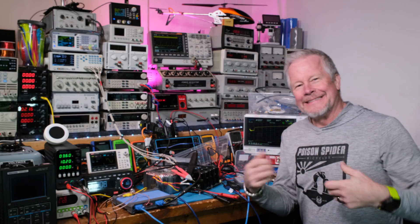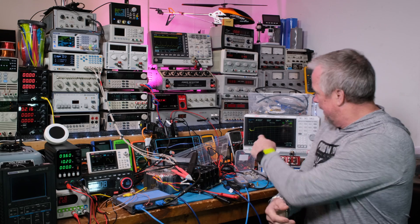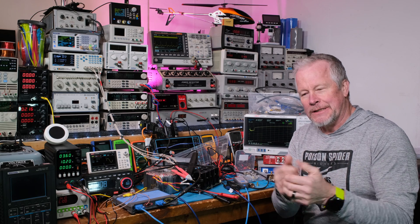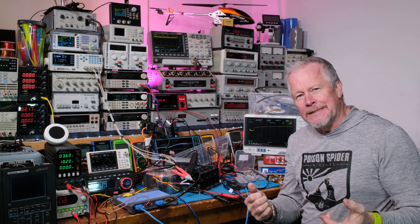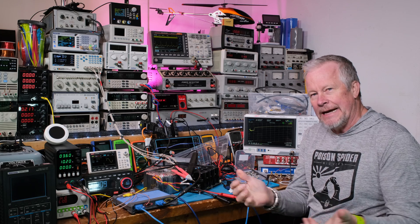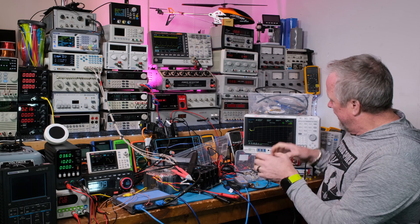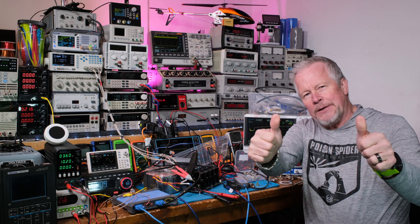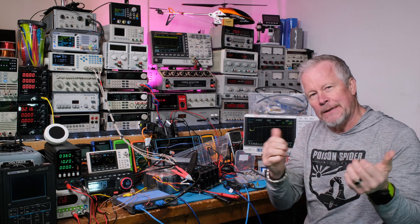Hey guys, I'm back — same shirt even. Quick video. Unity has been awesome, big thumbs up to them — they've sent me a bunch of stuff and they're turning into a huge supporter of the channel. I borrowed this spectrum analyzer and I have to send it back unfortunately. Also, big thumbs up to my patrons, channel members, and my big team member — thanks so much, that's awesome of you.